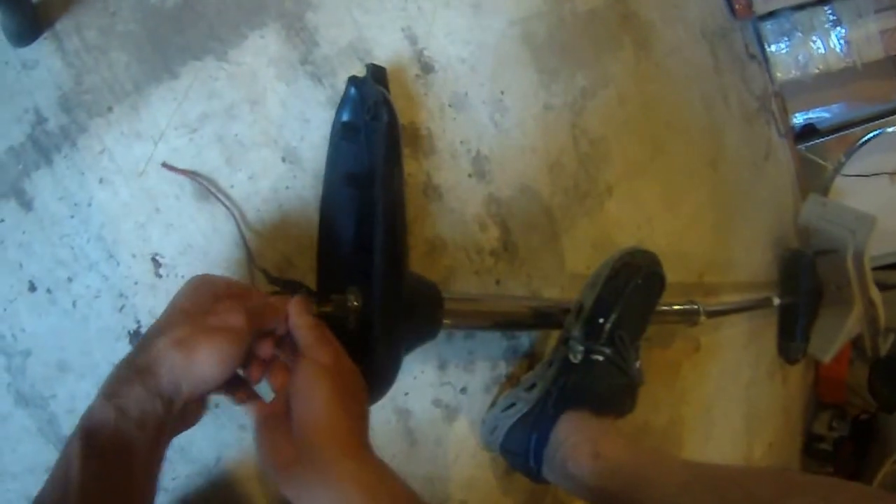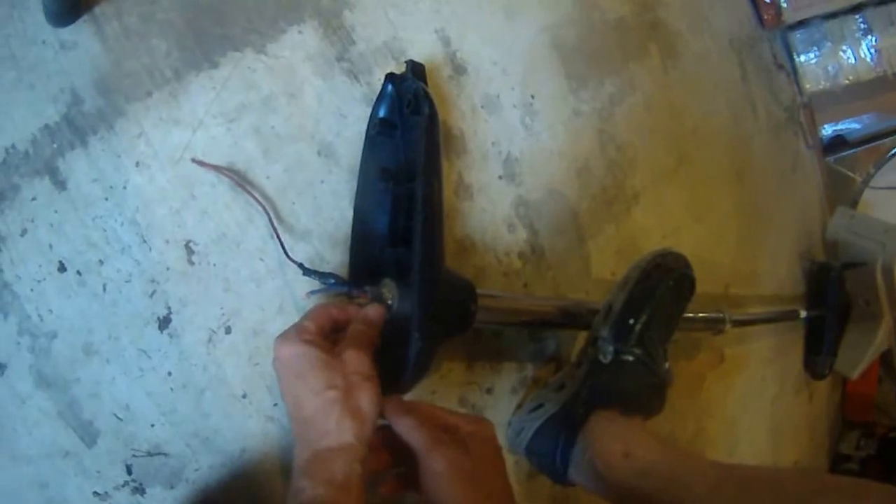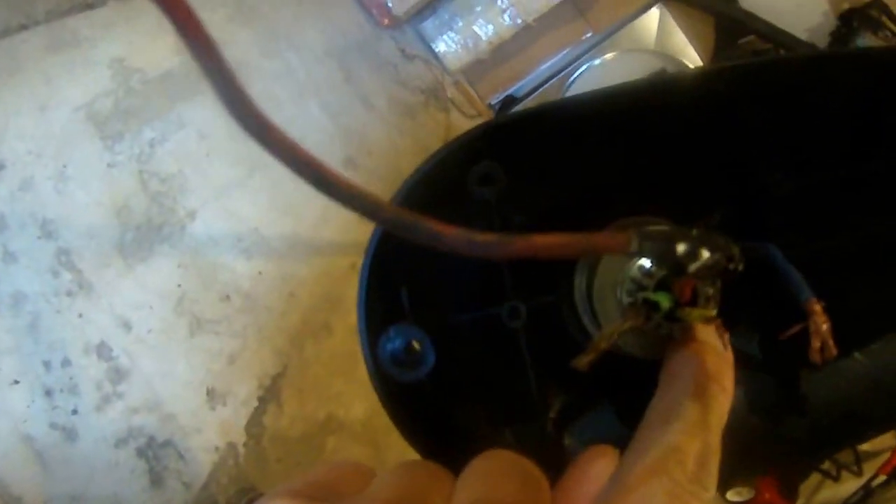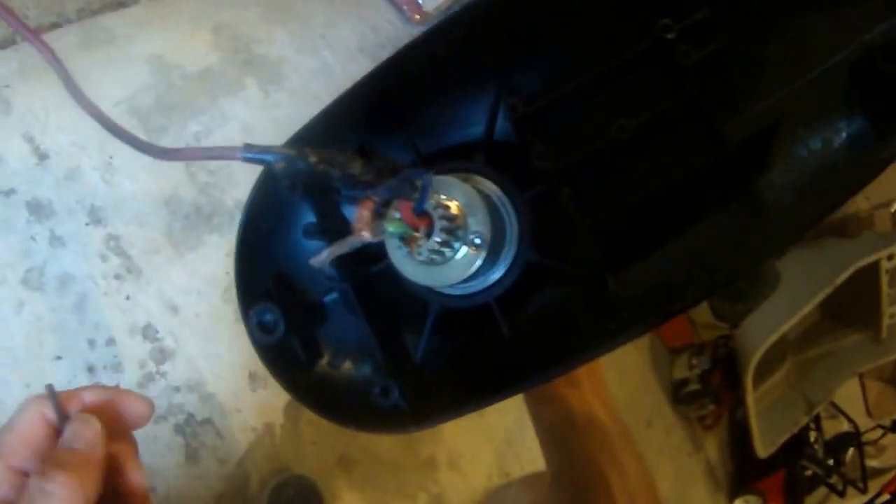I think the allen wrench is stripped. That screw is kind of stripped — that's why I can't get it out.